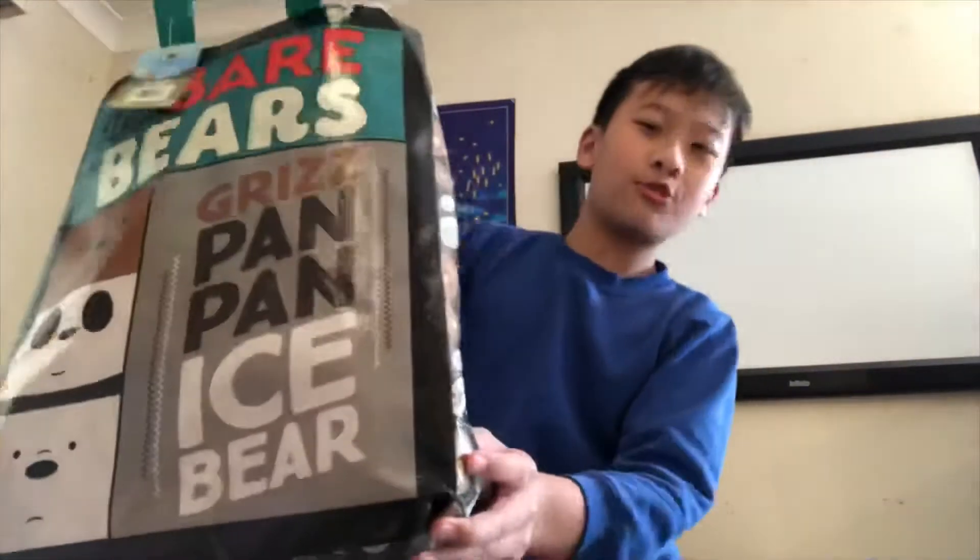Oh, this is Grizz! How do I look? Moving on — my turn to grab.